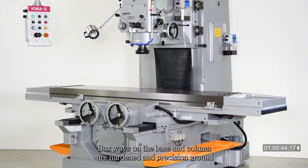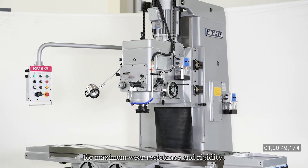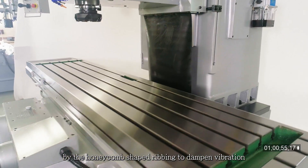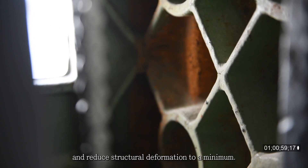Box ways on the base and column are hardened and precision ground for maximum wear resistance and rigidity. The robust box type column is reinforced by the honeycomb shaped ribbing to dampen vibration and reduce structural deformation to a minimum.